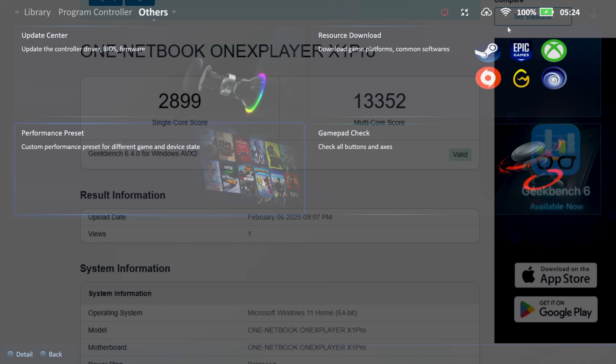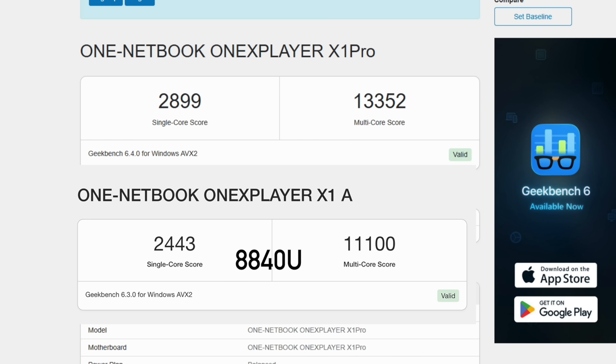Next I want to take a look at some benchmarks. First up is Geekbench 6 at a 30 watt TDP: single core 2,899, multi-core 13,352. Just to give you an idea — the last One X Player X1 was powered by the 8840U, where single core was 2,443 and multi-core was 11,100, very similar to something like the Z1 Extreme.